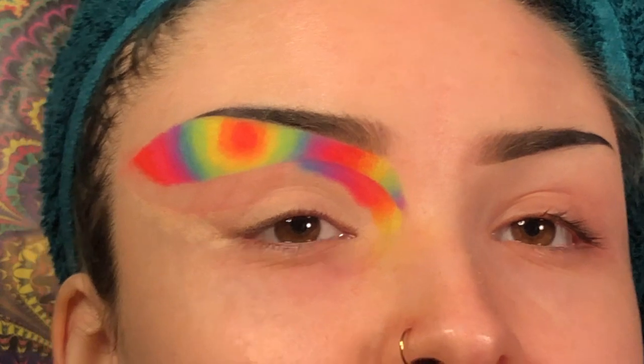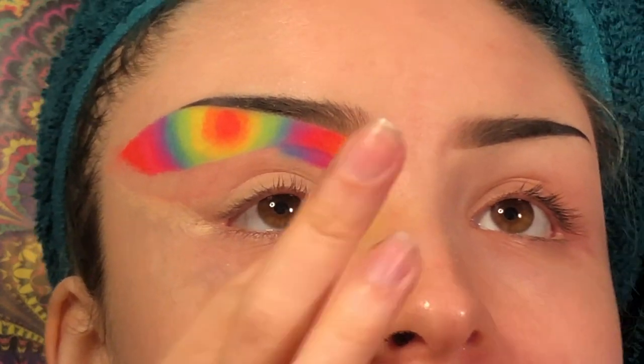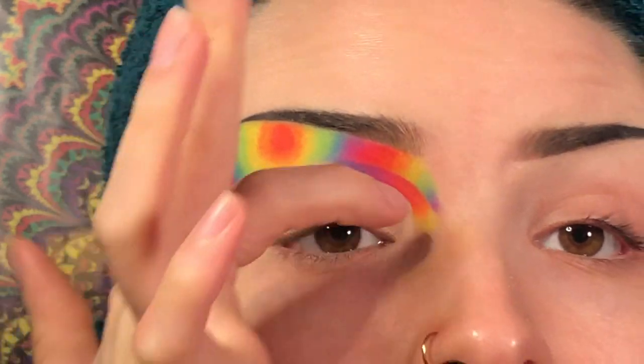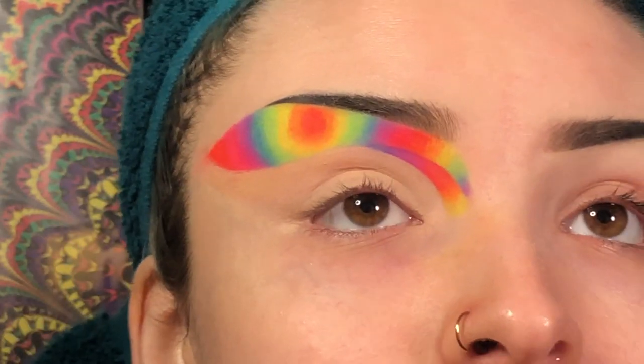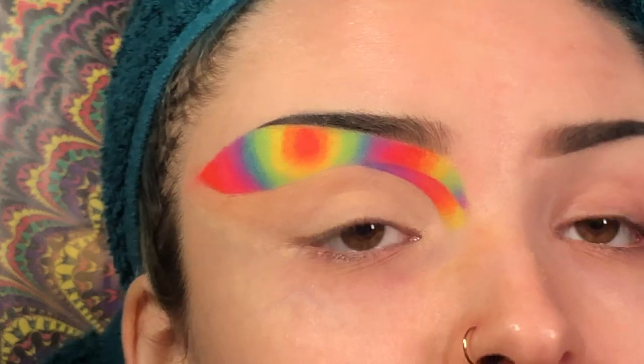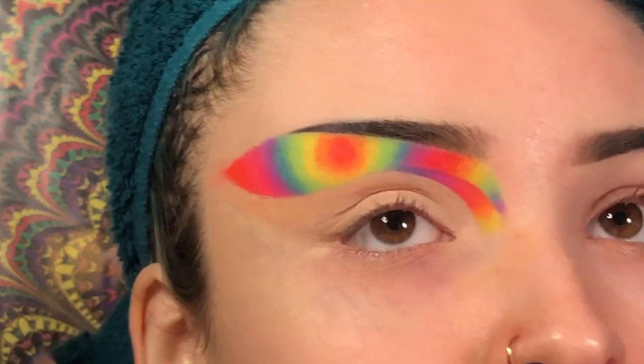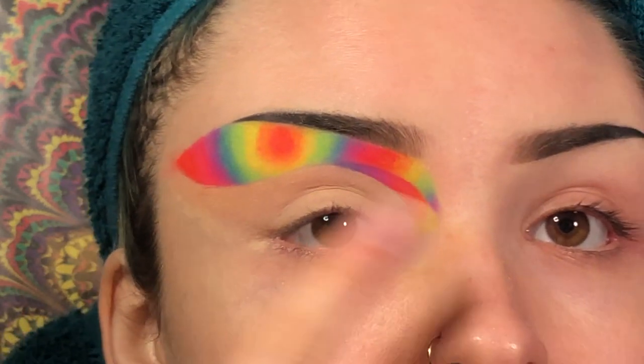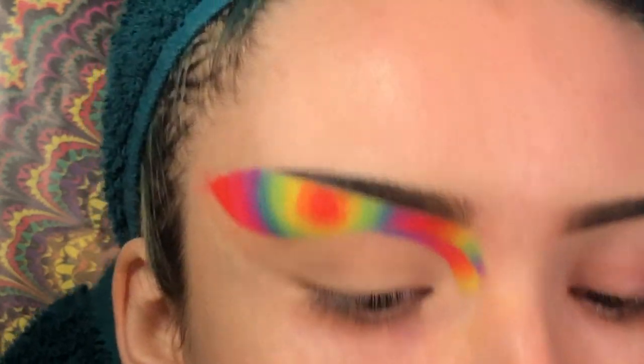Now I'm going to do the same thing with some micellar water and a q-tip and just clean this up. This next one is just going to be in the crease and is going to follow all the way to the end. I don't really know what color I want to start it out with, but I know I want to end it with green, so I think I'm going to start off on this side with green first and then work my way over and figure it out from there.